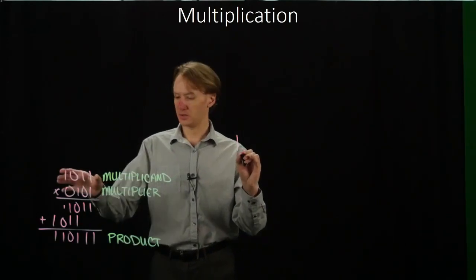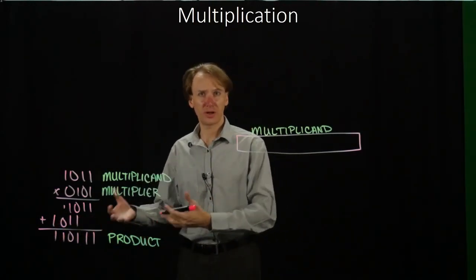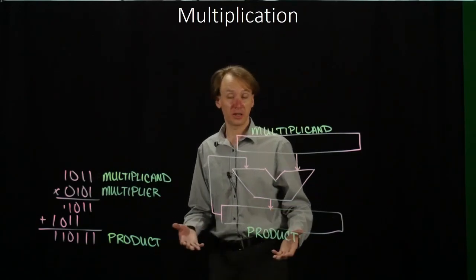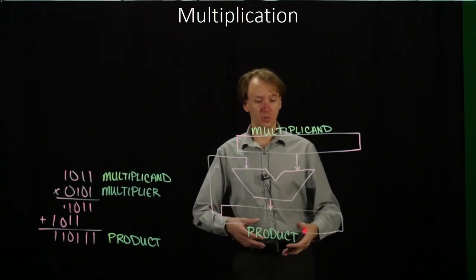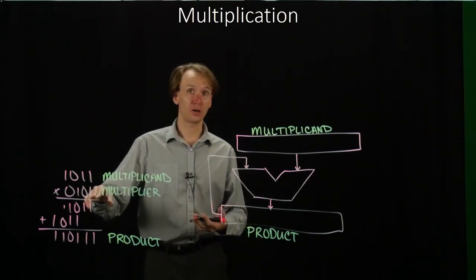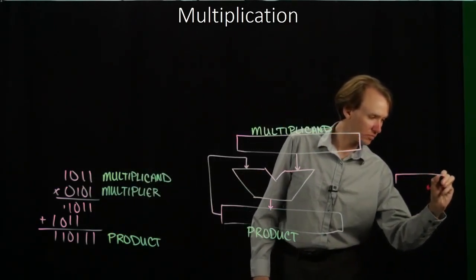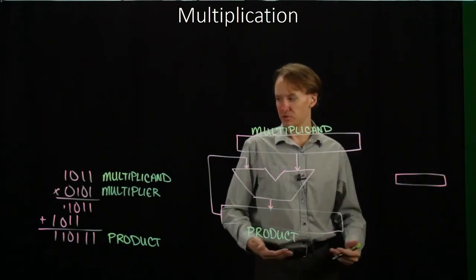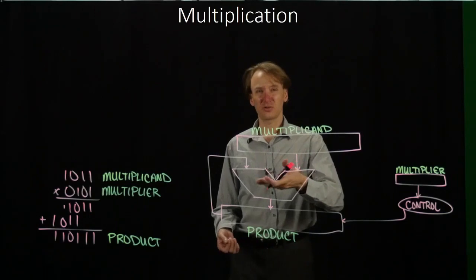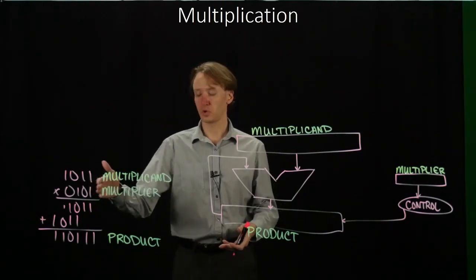We'll start by having the multiplicand on top, and we're going to add this to our product. We keep a running product, and at the end it will be our result. We also need to control when we actually do this addition. We only want to add when the bit we're looking at in the multiplier is 1. If it's 0, we don't want to do any addition. So I'll add some hardware that can look at our multiplier and control whether or not our product updates. We can go through the addition stage every time, and only choose to keep the product when we need to.